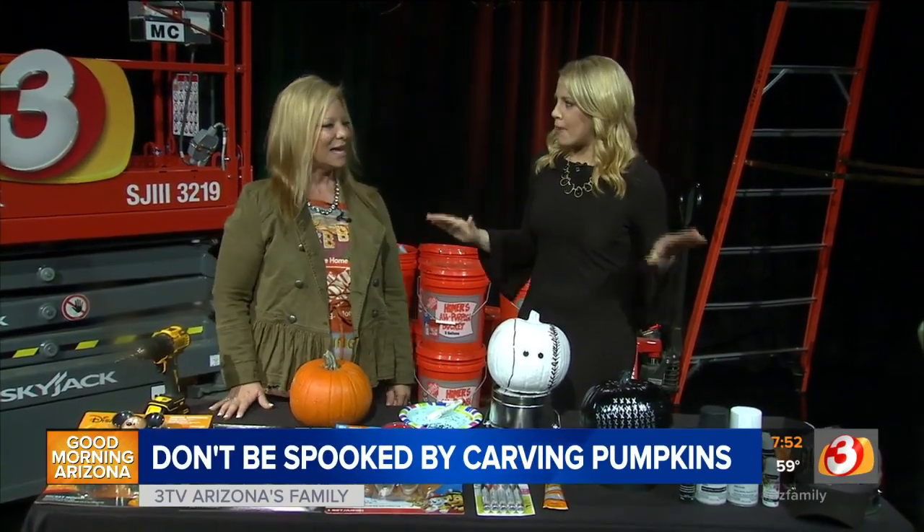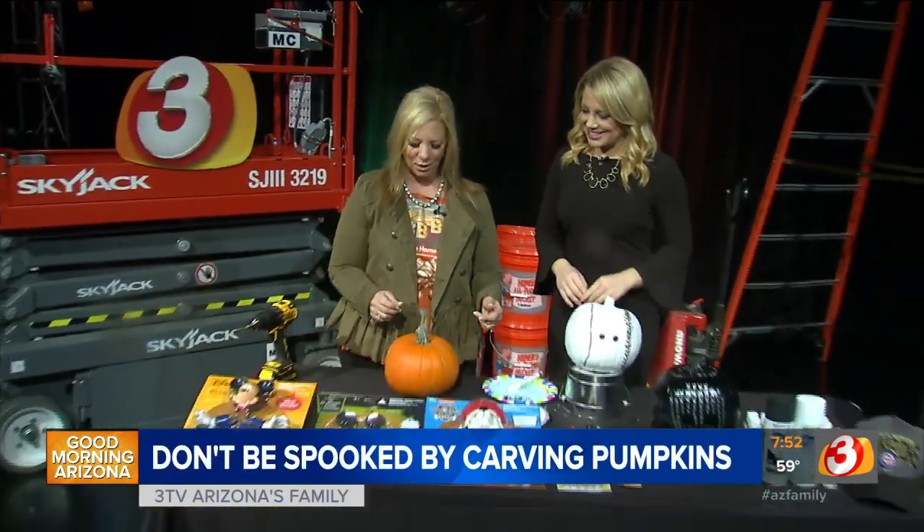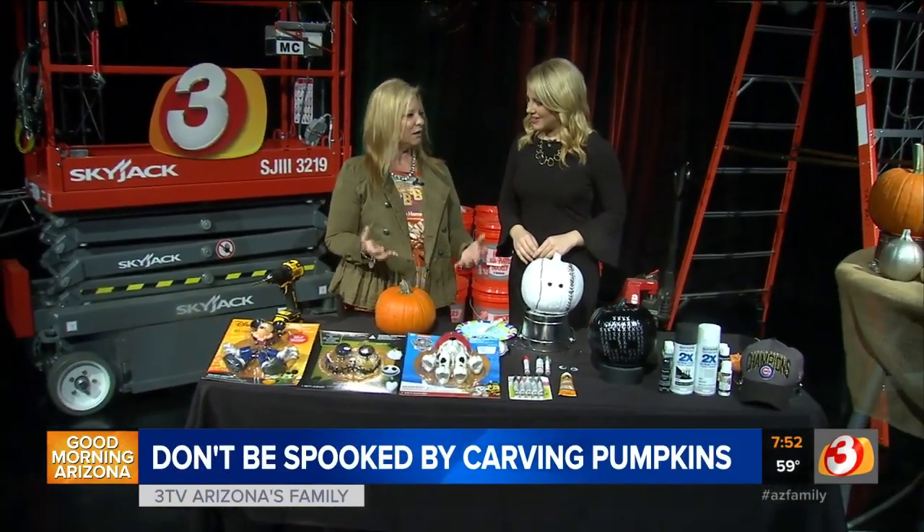This is no-carve pumpkin decorating. Carving a jack-o'-lantern is always great Halloween fun and tradition, but if you want to just decorate pumpkins and not have to worry about safety and all that — which we always want to worry about, just for the record — these are no-carve ideas that you can just decorate, and then they last a little longer.